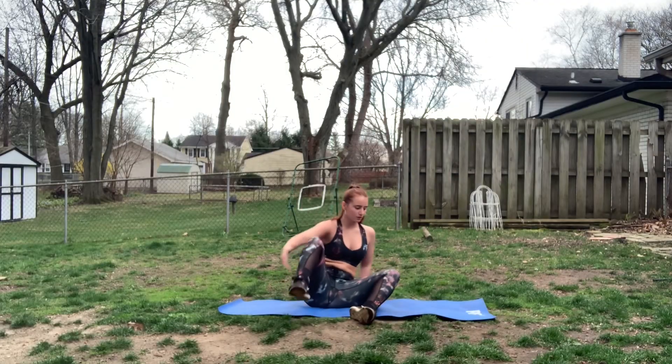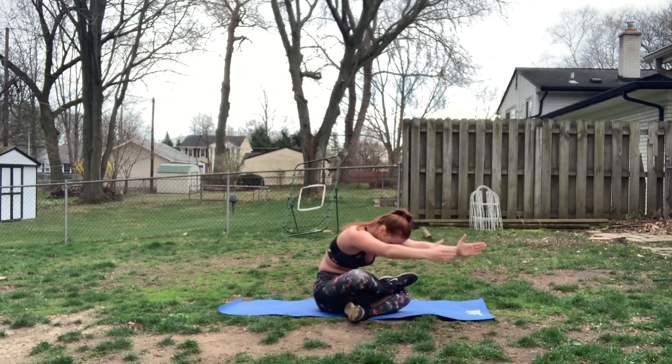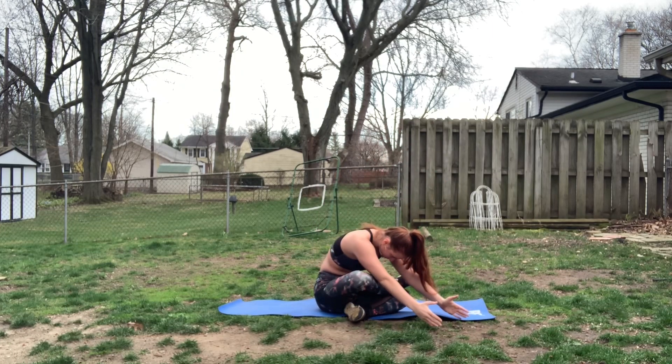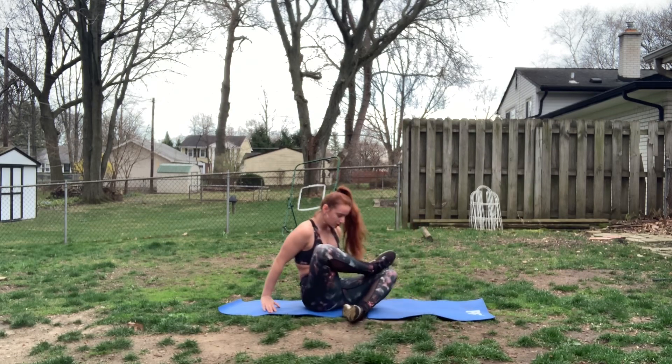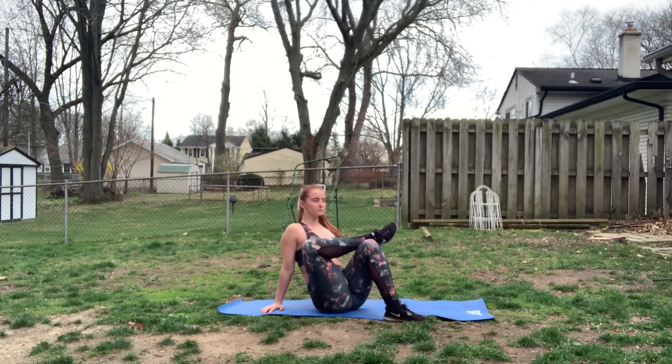Now on to the most important part: stretching. After a workout such as this, you really need to make sure you're stretching. The first stretch I am showing is fire log position. This is the most important stretch after leg workouts like this because it gets deep into your glutes — and as you can see, I'm very tight there. You're going to hold each stretch for 30 seconds.